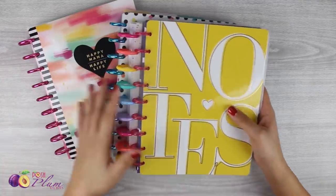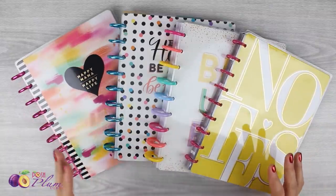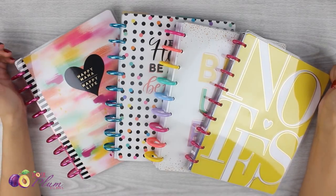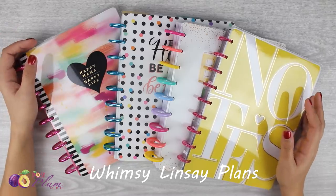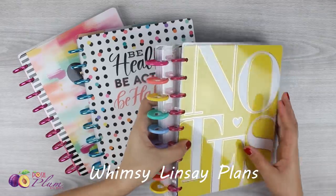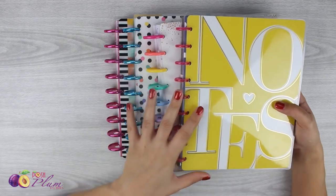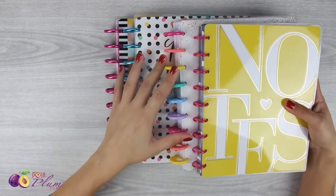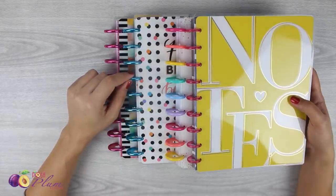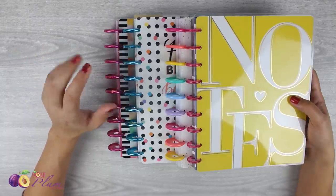Hello everybody, this is Rhea with poshplumplans.com. Today I have a video on how to do the really amazing transformer planner that we've all been hit by storm by — this concept was created by Whimsy Lindsay Plans. So many people are doing videos on the transformer planner right now, and I thought I would share my setup for 2019. The original video is linked down below.